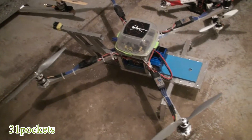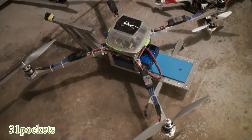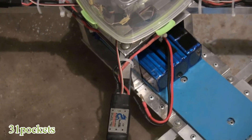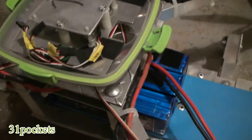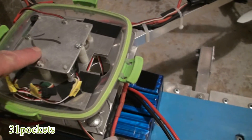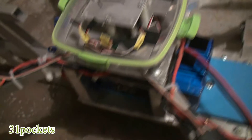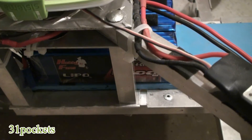It did fly, but it could only fly for about two to three minutes. As you can see, this is the way I have it right here with three 4S batteries. I had the Hoverfly Pro on this one with two separate voltage systems — one ran the Hoverfly Pro with a 3-cell, and the other part ran the ESCs on 4-cell batteries.